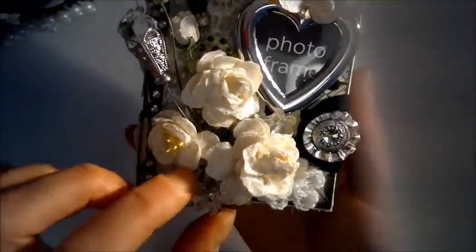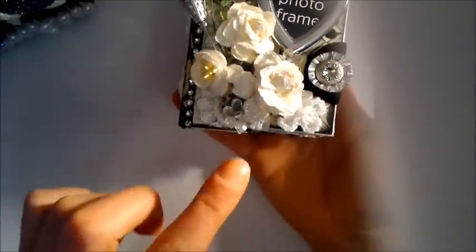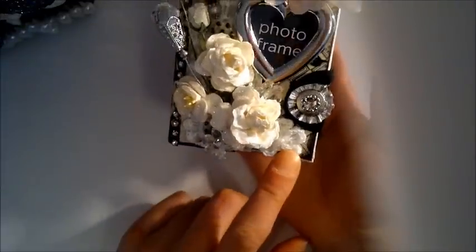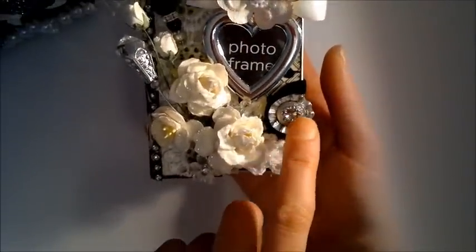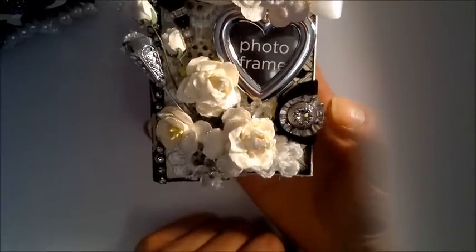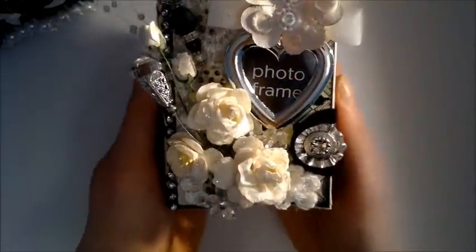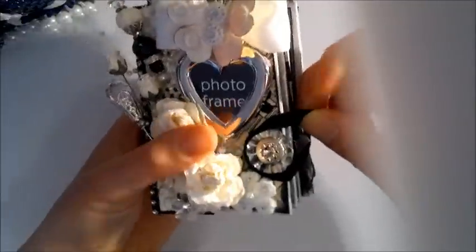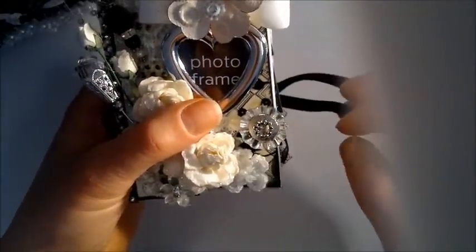Here's a cherry blossom from I Am Roses and a little crystal flower from Lizzie, plus a crocheted flower from I Am Roses. There's a button from Tim Holtz glued down, and I made a closure with an elastic velvet ribbon.